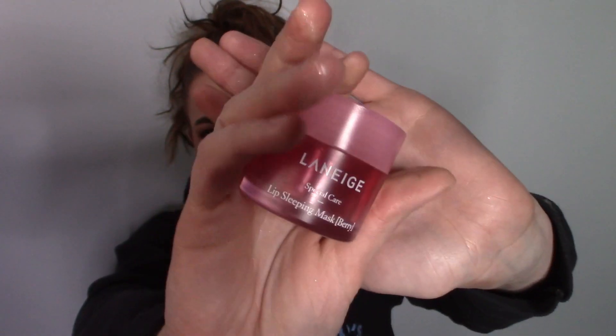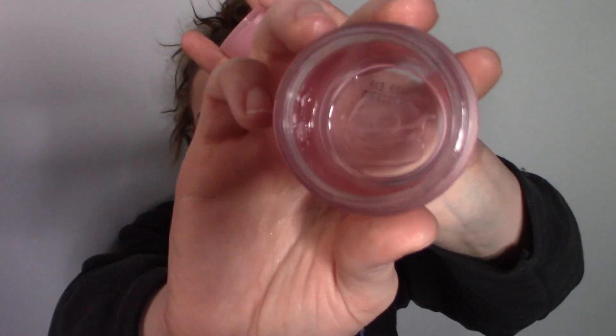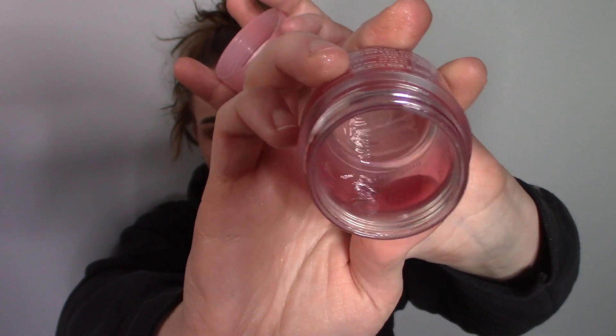The next item is the Laneige Lip Sleeping Mask — there's always a dog hair on my face. Here it is in the container. If you recall I didn't have very much of this left, and I use it not just at night but whenever my lips need that extra bit of hydration, especially this time of year. Happy to report it is finished, done, gone — nothing left. Very happy to have this rolled out. Another one for the empties totals. Good product. I am on a no-buy so I won't repurchase, but I do have two little deluxe sizes in my collection so I'm not completely out. I'll save those for fall/winter 2020.